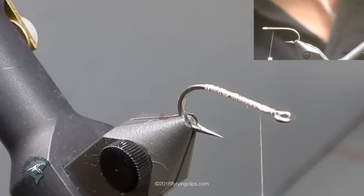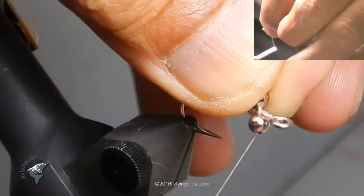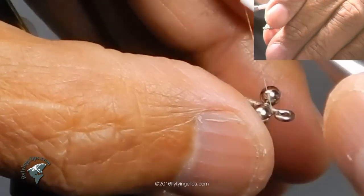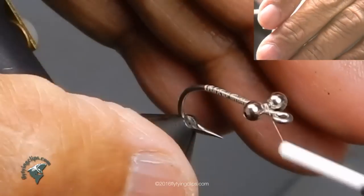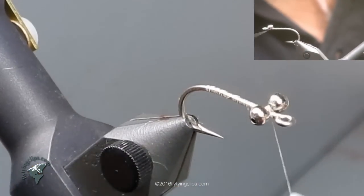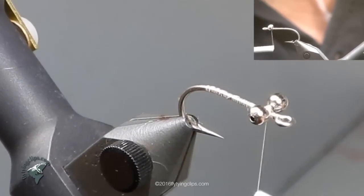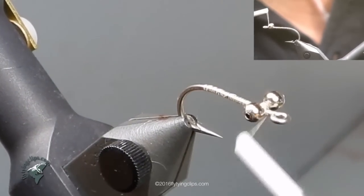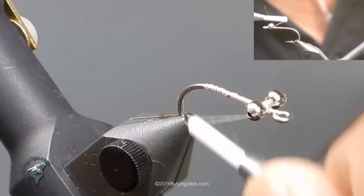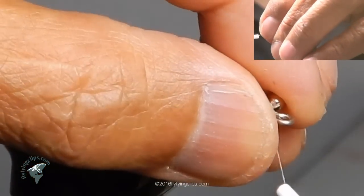Get a pair of bead chain eyes and we're going to figure-eight those on. I'll leave a little space — about an eye's length between the bead chain eyes and the eye of the hook. I like to cross wrap three times, cross wrap the other three times, and keep going. Then I'll go underneath it completely to gather up all those wraps. I'll also put a drop of CA or super glue on top of it.